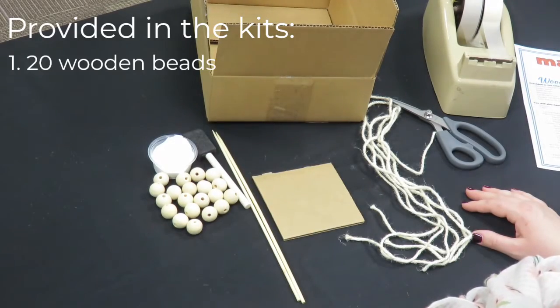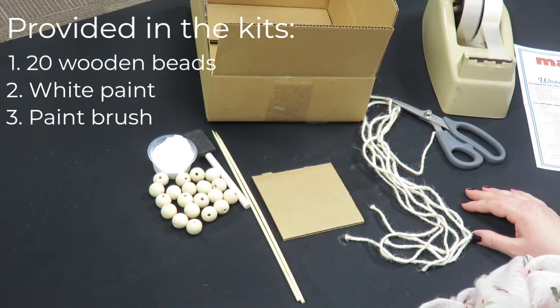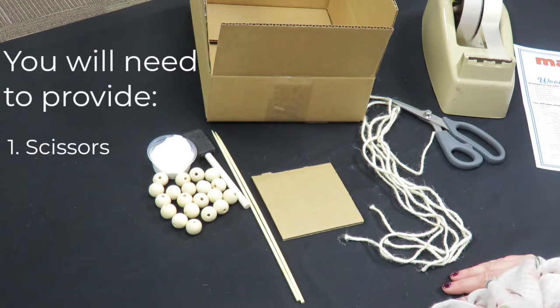Provided in the kits are 20 wooden beads, white paint, a paintbrush, two skewers, a cardboard box, a square cardboard template, and three different sizes of jute twine. You'll need to provide scissors and tape.